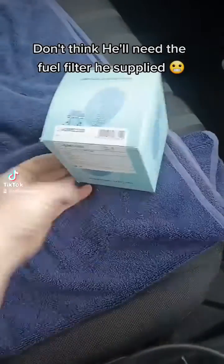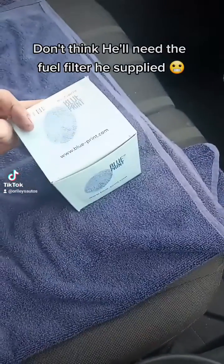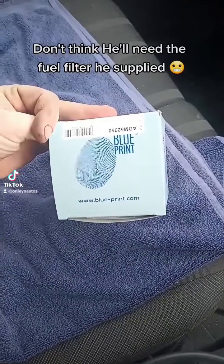The customer has left this here on the seat for me. He wants the fuel filter changed — he said he's got no fuel pressure and it's been diagnosed by someone, but I'm not going to take that as gospel.